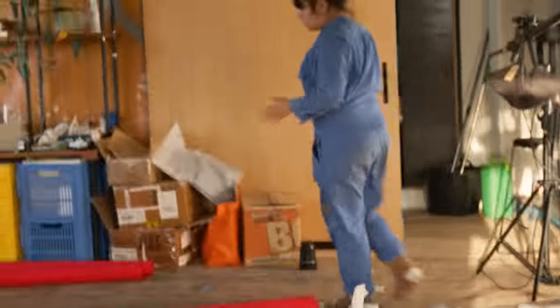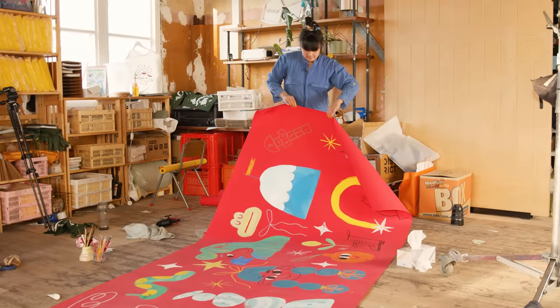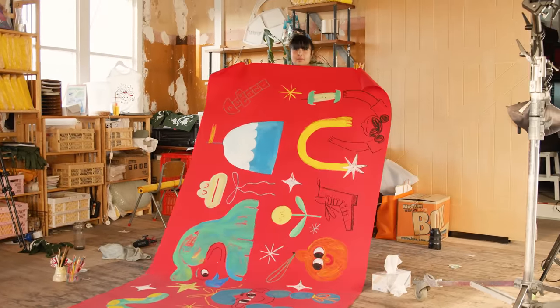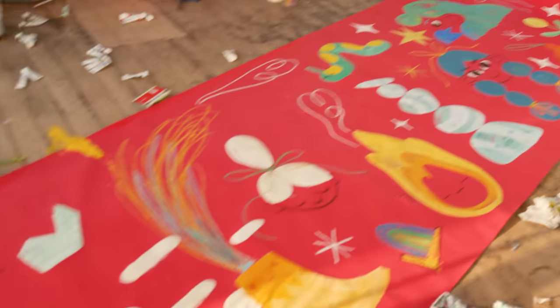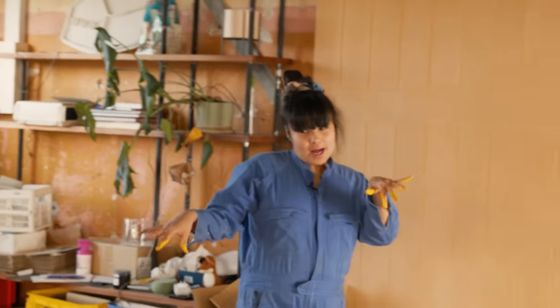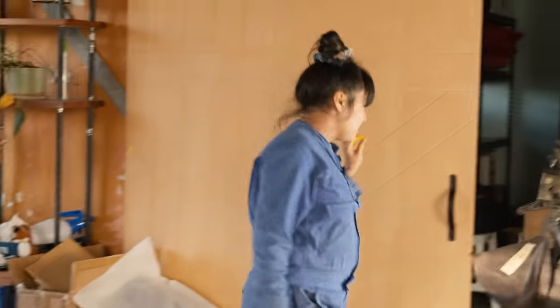I think that's a sign from the peach gods that I should stop. Let's unroll this and see — my hands are dry now so I can do that. Imagine doing a really long painting like this, that's wild. Anyway, that'll be another day. I'm gonna go wash my hands, bye.